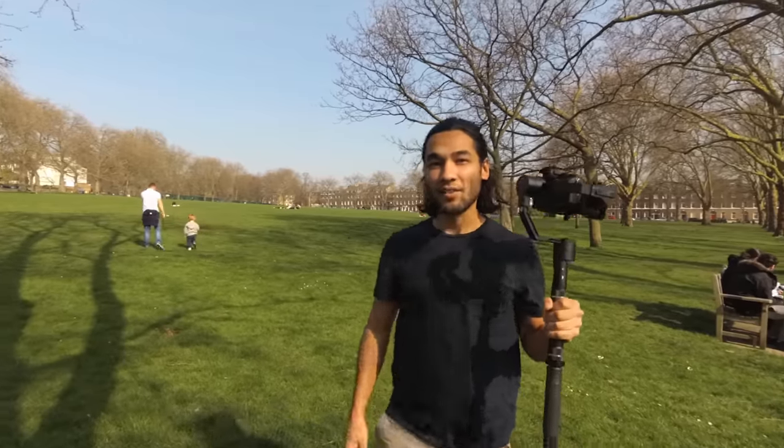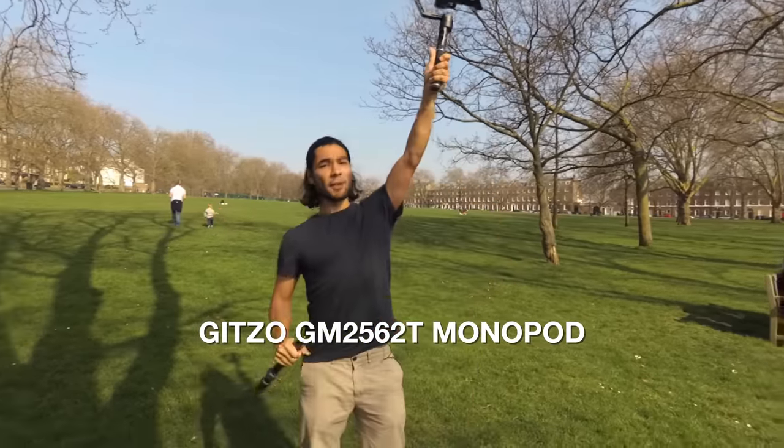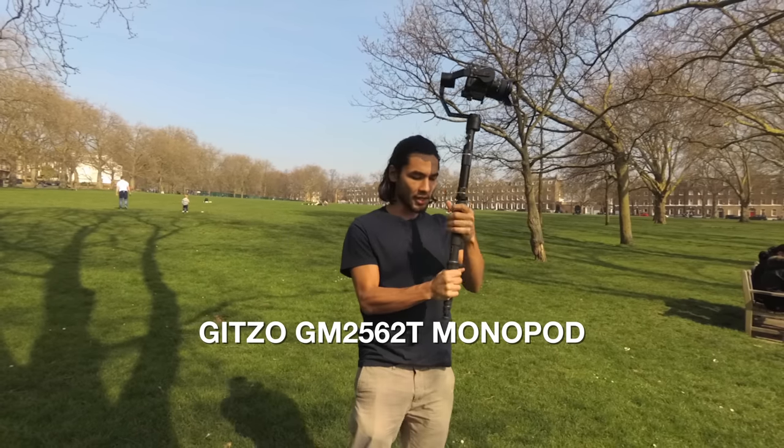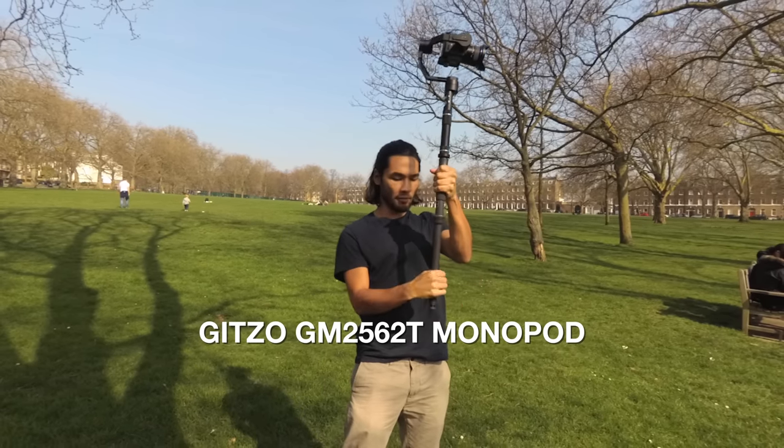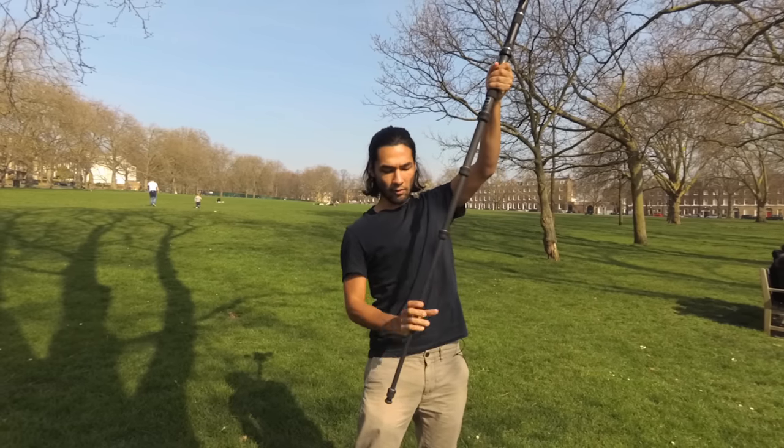Now I want to talk about why I have this gimbal on a monopod. You can get high angles with just the gimbal — I can get about that high. But if I want to take it further and get shots that are even higher, then I put it on a monopod, extend out the monopod, and I can get a whole lot higher.